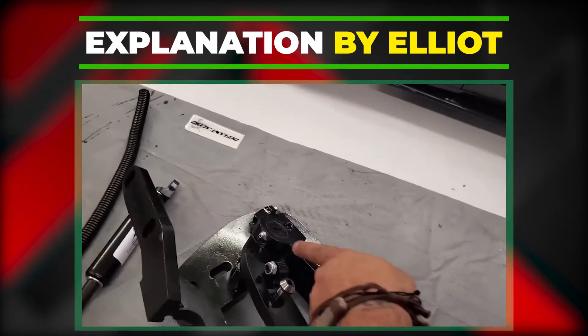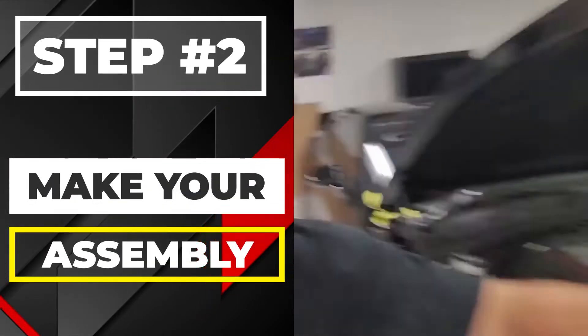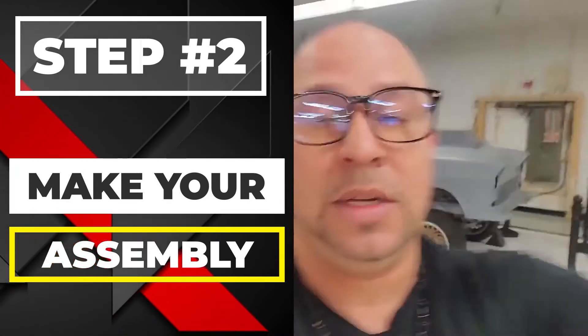I'm going to go ahead and make the assembly here and then we're going to go over to this side and get the hinge on so I can show you. Let's go.